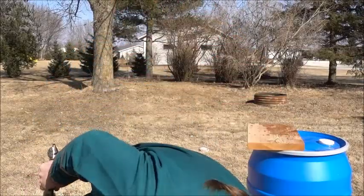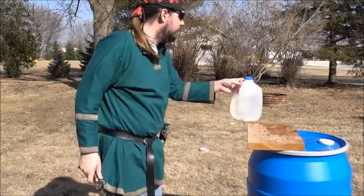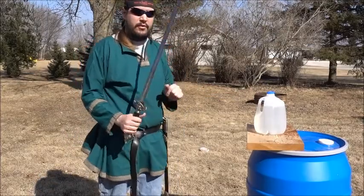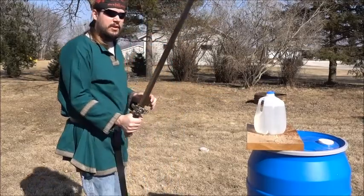So that didn't happen the last time I did that. I'm going to assume that that is my fault and not the sword's fault. Because generally, it is my fault.